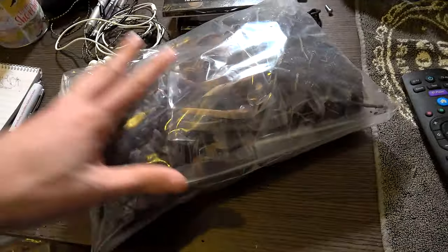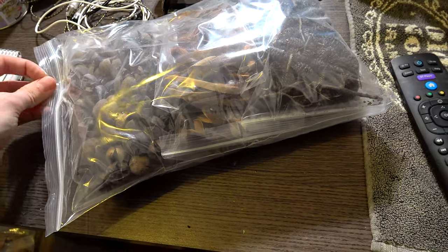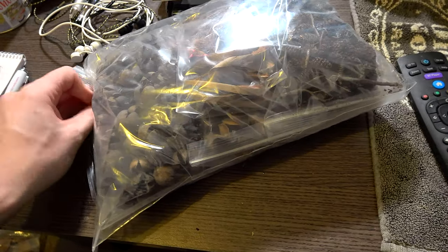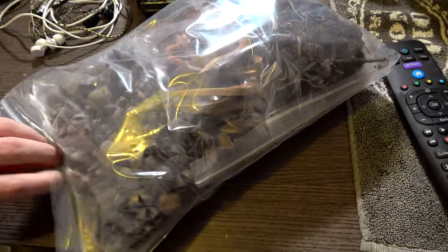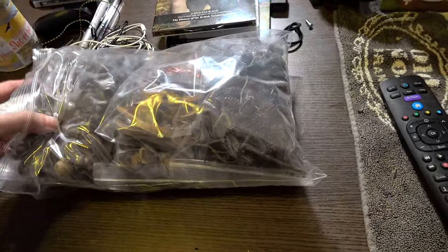Before I move on, guys — comment below. What are your thoughts on my plans to change almost every tarantula's enclosure to have a more naturalistic look? It also gives you that opportunity to see each species as well.